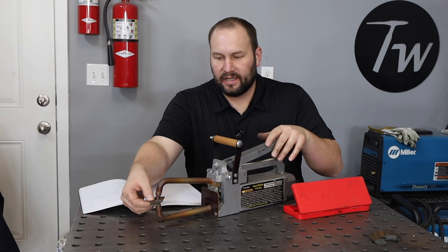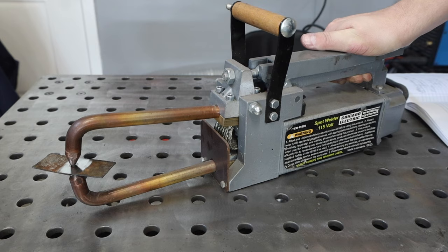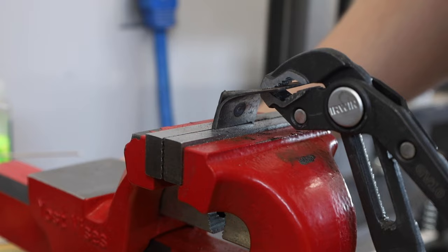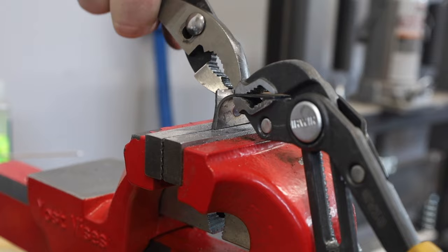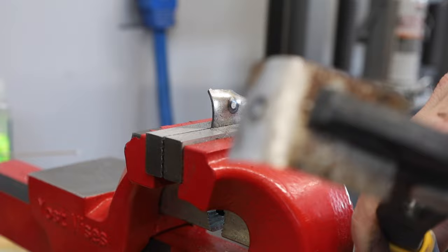I'm going to clamp this down and then energize the thing for three seconds — just counting one, two, three — and we'll test it out. One of the tests that's common for spot welds is called a peel test, where you'll actually try to peel your spot welds apart. A lot of times that's done by wrapping it around some circular device, but I'm just going to use some pliers and the vice. In a peel test, you're really looking for the base metal to fail around the actual spot weld itself, rather than have the weld itself break — which didn't happen here.